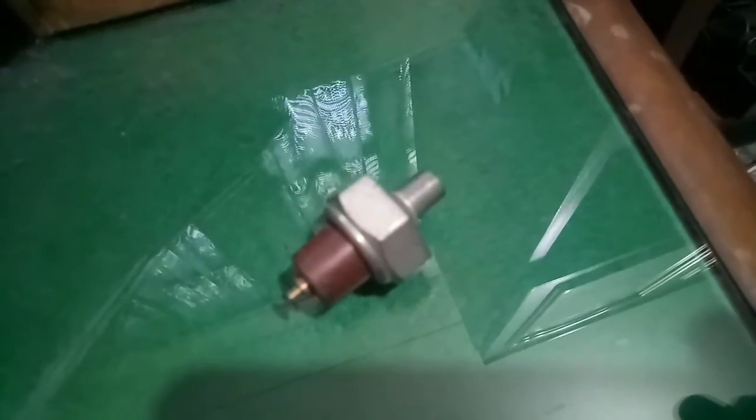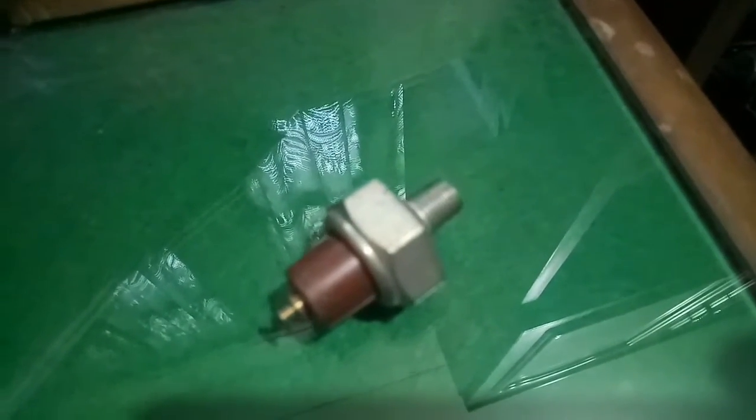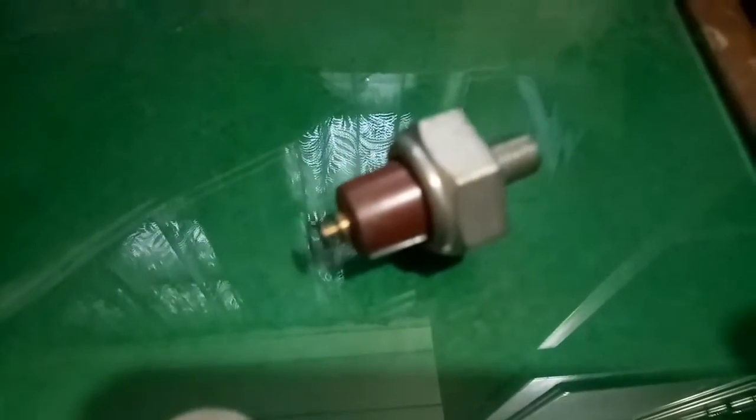Halimbawa, nagkaroon ng butas ang ating oil pan at naubos ang langis — makikita ang light doon sa dashboard. Ito yung sensor ng oil, so pag nawala ang oil, malalaman agad natin kasi makikita sa dashboard. Ito yung oil sensor ng sasakyan.